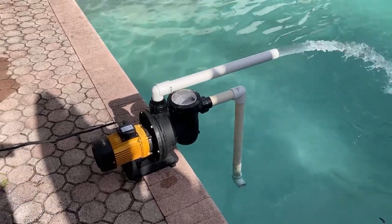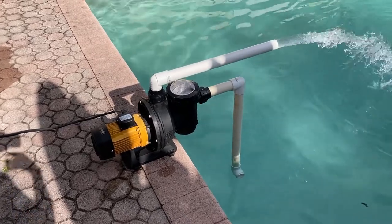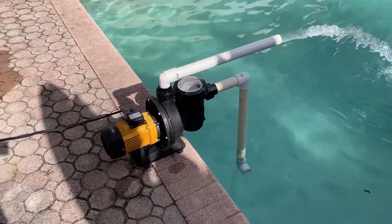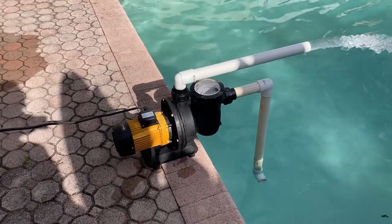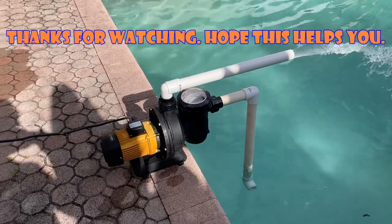The suction will need to be pretty strong because I'm going to tax it with the pool robot. Anyway, I'll show you the rest of the details of the installation as we go along — I just want you to see how it works.